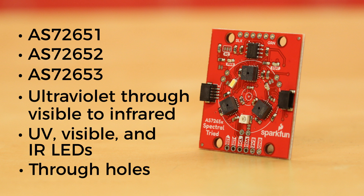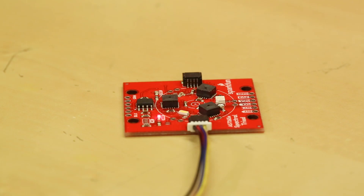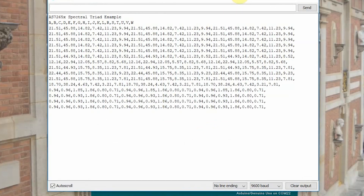Now, this isn't a mass spectrometer, so you won't actually be able to use it to determine the physical composition of that star you had named for your girlfriend. However, using our quick connectors or any I2C connection, along with the Arduino libraries and examples we have, you will be able to determine how different surfaces absorb or reflect light over 18 separate frequencies.